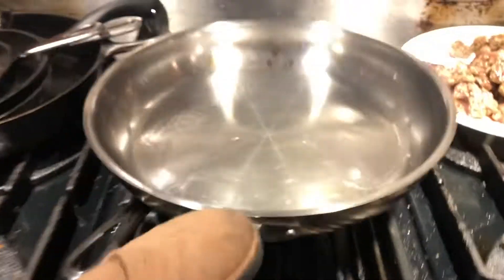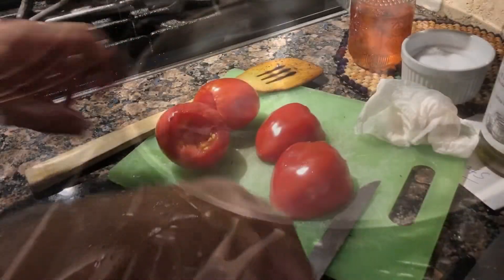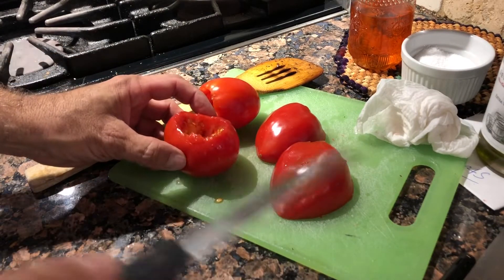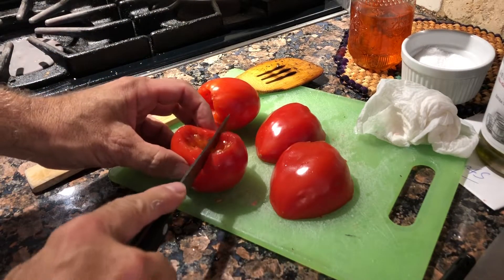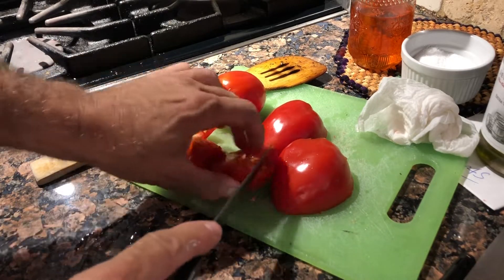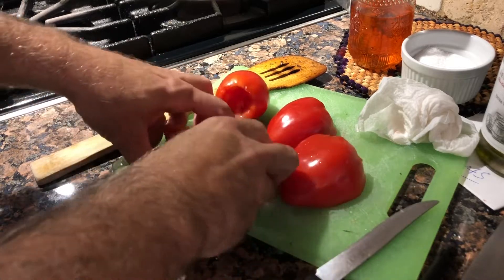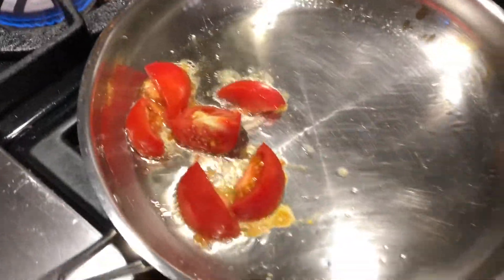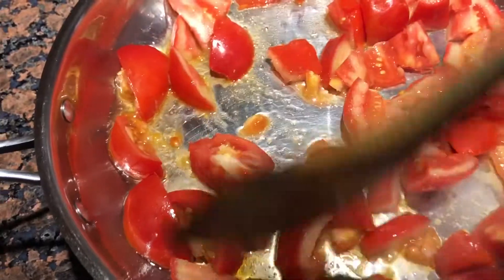Now let's get to the tomatoes, cut them up and get them in the pan - last of my tomatoes. I've got like five or six here, I'm just going to core them and chunk them out like that. Get them in the pan and start making a stew out of these with some olive oil.